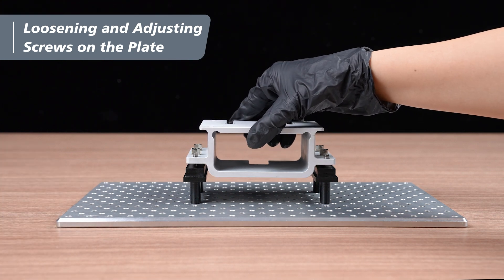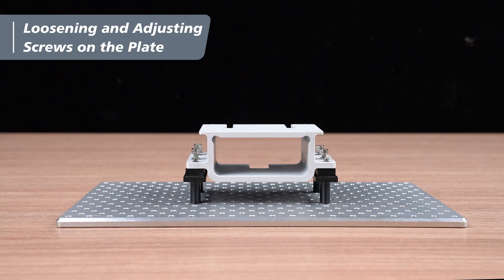Gently lift the upper part of the plate and then place it back down. Ensure that the top and bottom parts of the plate are aligned with no gaps in between. Once that's done, you're ready to begin the Z-axis calibration.